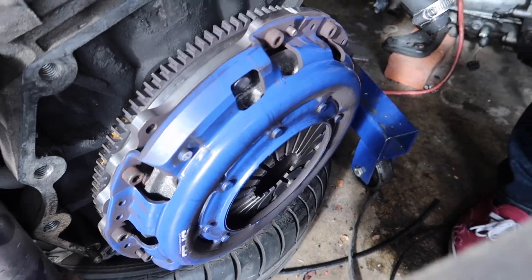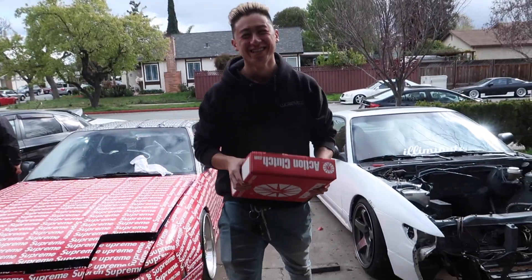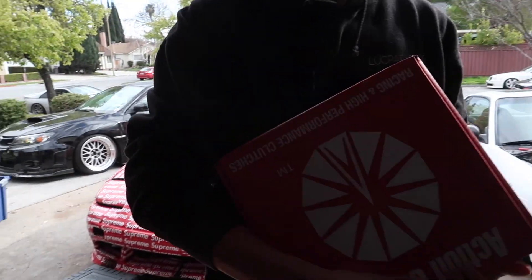Let's start by taking this old clutch off. Got the clutch off. I'm gonna be giving the clutch to Christian because he's in need of a new clutch. Thanks for the clutch, bro. Thanks to Action Clutch. Action Clutch, I think I'm gonna need another one for myself. Christian just stole this one.